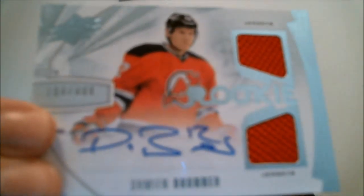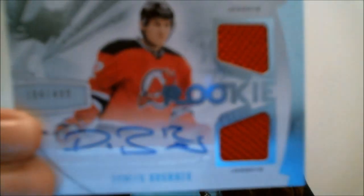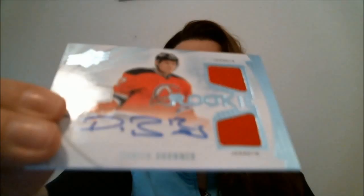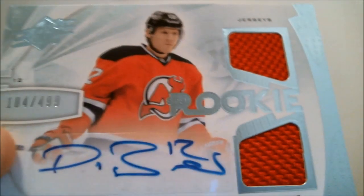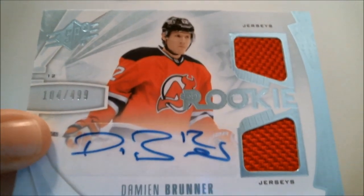And now we go to the hits. Here we have a rookie autograph dual jersey card. It's okay - sticker autograph on there, numbered to 499. Damian Brunner.